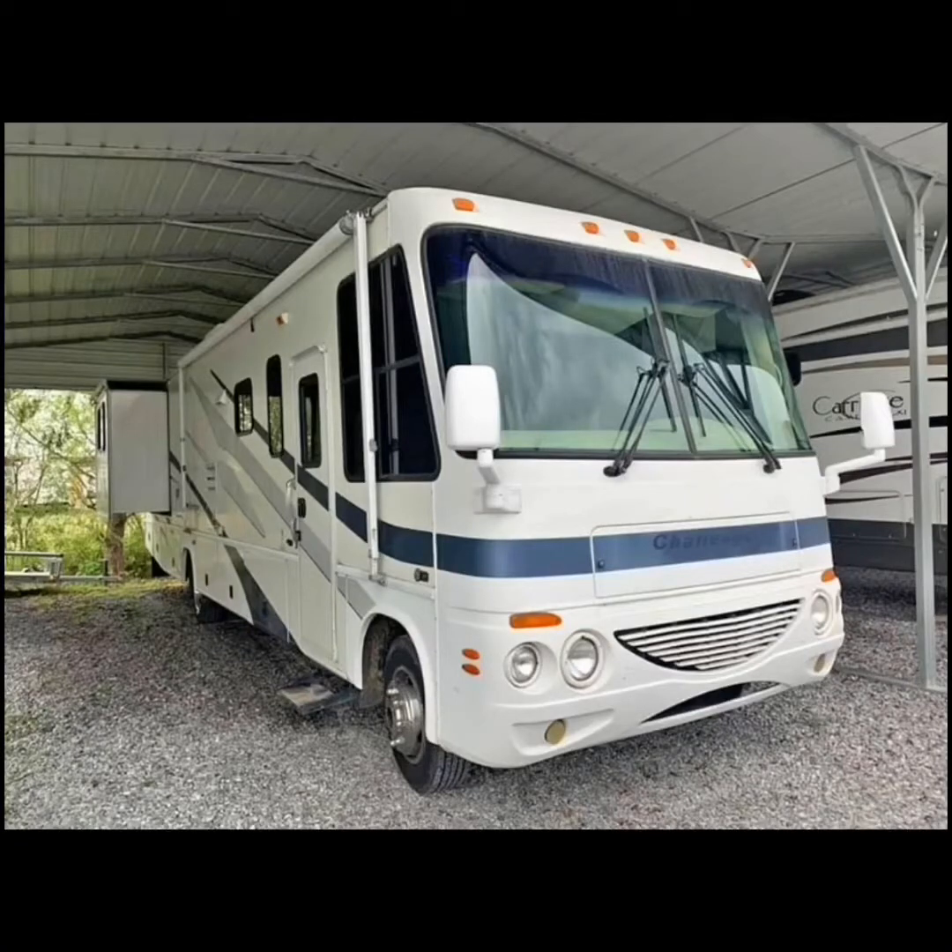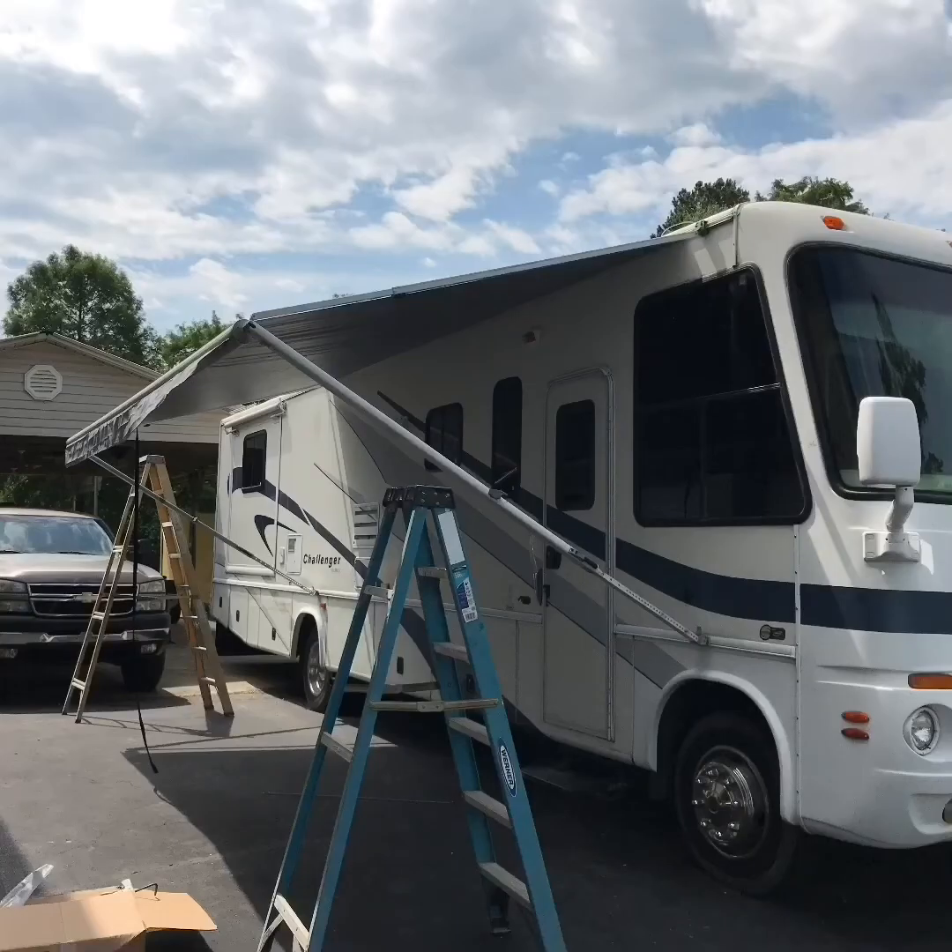Here we have a 2004 Damon Challenger motorhome — we're gonna change out the awning on it. First thing I did, I pulled the awning out. On the left side there's a hole; you get a small screwdriver and stick it in that hole to lock the spring in so it doesn't spring back when we take this loose.